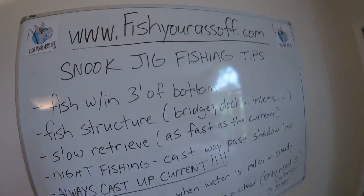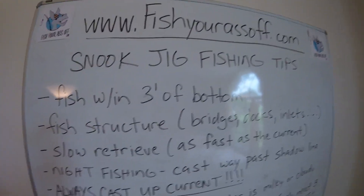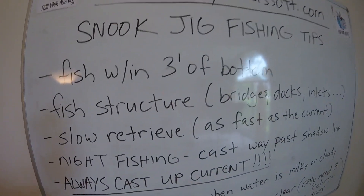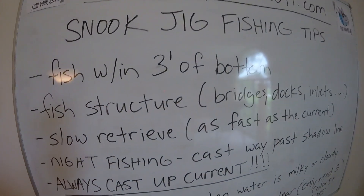Snook jig fishing tips: first, throw your jig out, let it sink, and fish within three feet of the bottom. That's rule one.